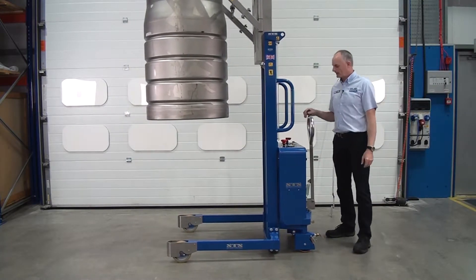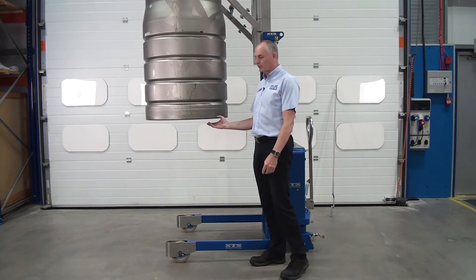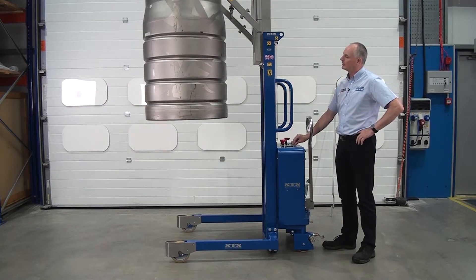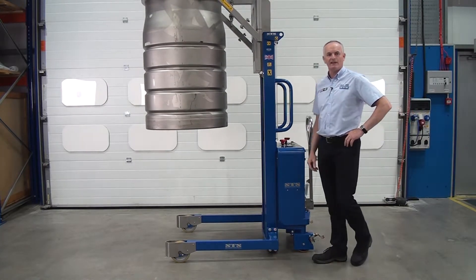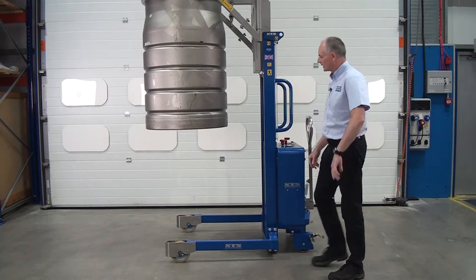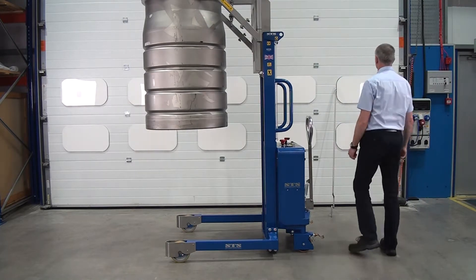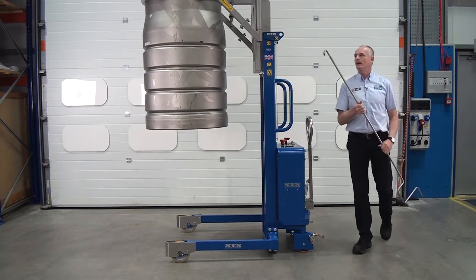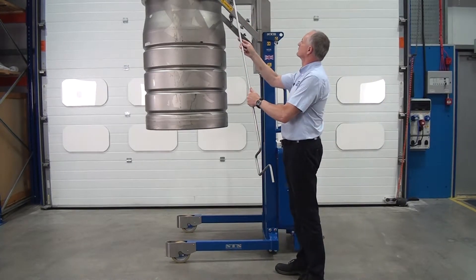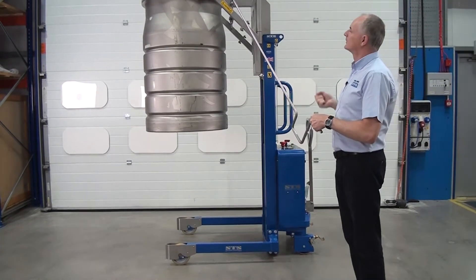The procedure for disconnecting is: align the base with the other drum, press the down button until the weight comes off the head, and make sure it's sitting down perfectly on the other drum — you'll be able to see that. Then, because we've left the handle in the horizontal, simply hook on and operate the handle to unclamp the drum.